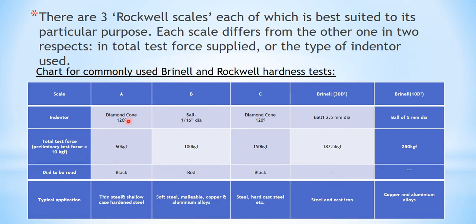For the Rockwell test, scale A uses a diamond cone indenter with an angle of 150 degrees. For scale B, a ball indenter of 1/16 inch diameter is used, and for scale C a diamond cone indenter of 120 degrees is used. The total test load for scale A is 60 kg, for scale B it is 100 kg, and for scale C it is 150 kg. Each of these has a preliminary test force of 10 kg.